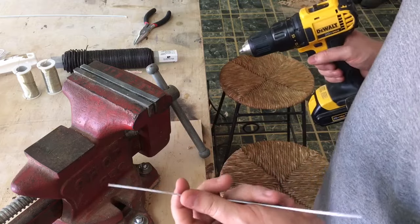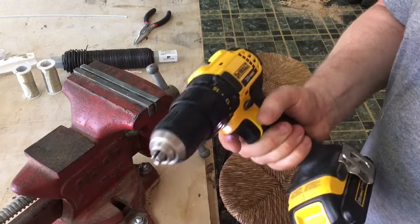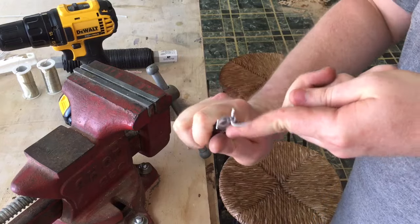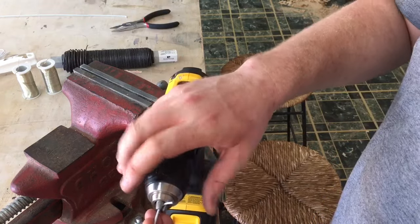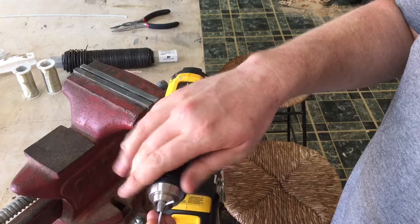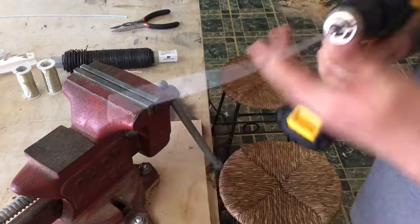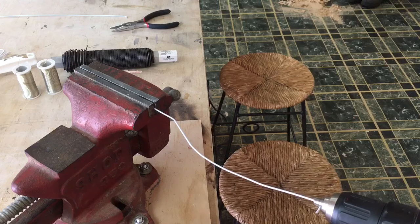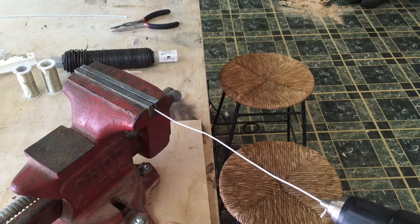But if you want it to be dead straight, there's a really simple trick and all you need is a power drill. This is actually a coat hanger — just to show you can kind of do it with anything. So you're going to chuck it in. You're basically just using the jaws of your drill as a vise. Put a slight outward pressure and slowly spin it straight.